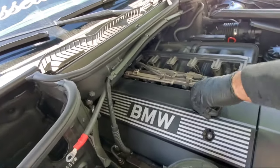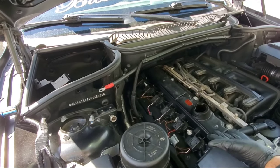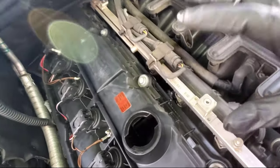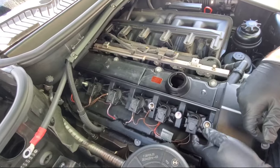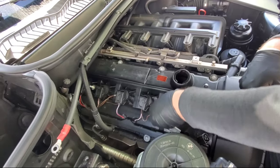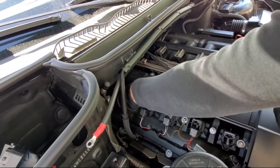Take the oil filler cap off and lift it up, then lift the engine cover up. The valve cover is now exposed. As you can see, there's a little oil right here — this is a sign of the valve cover leaking. Now you want to go ahead and take the spark plug levers, push them up, and pull out the little connector on each one. Be really careful because this stuff breaks easily.